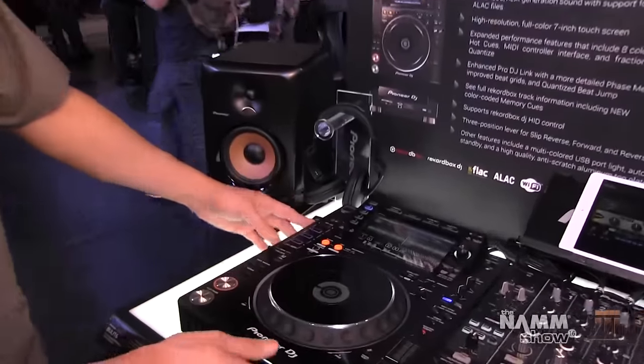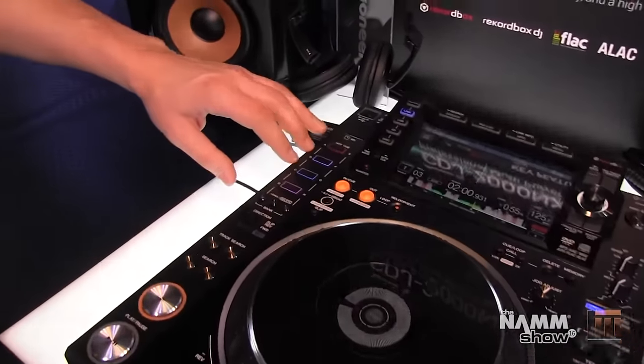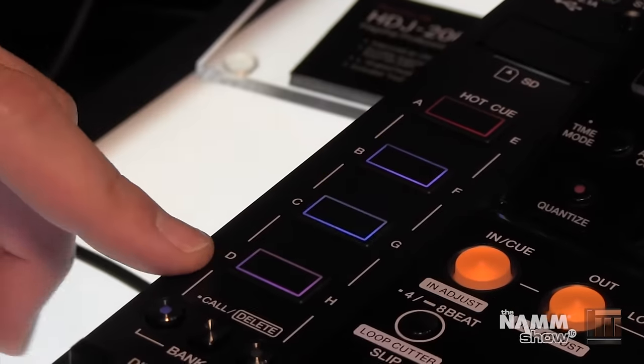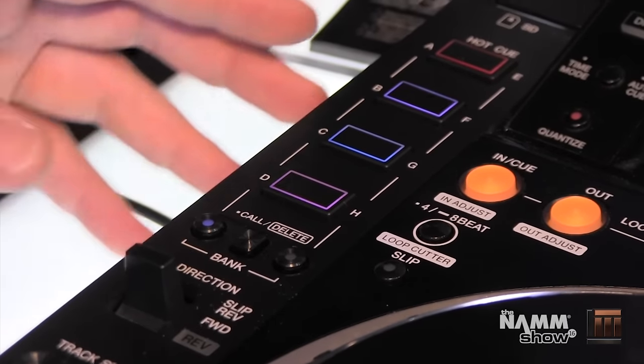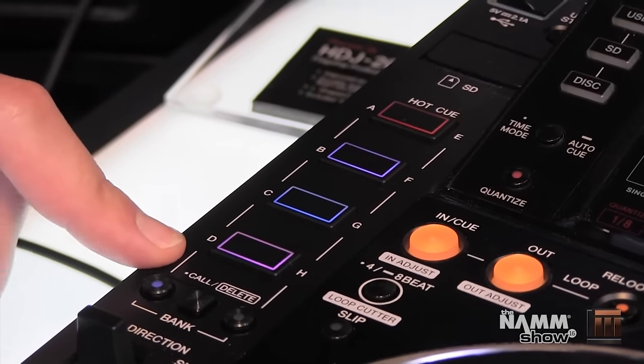We'll start here with our CDJ. We now have four hot cue buttons as opposed to three on our previous models, and we have two banks of four, so a total of eight hot cues that you can color coordinate in Rekordbox.